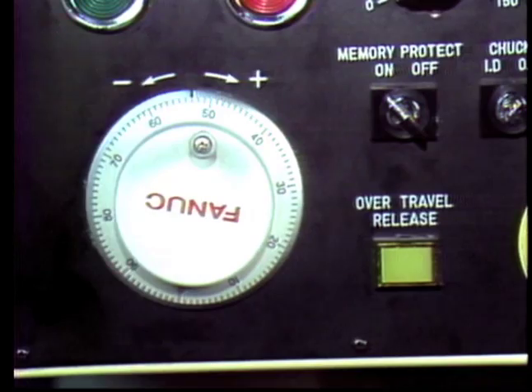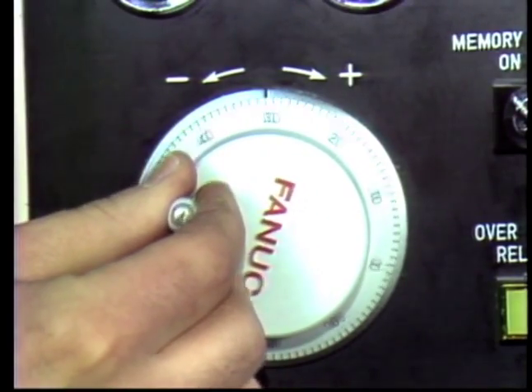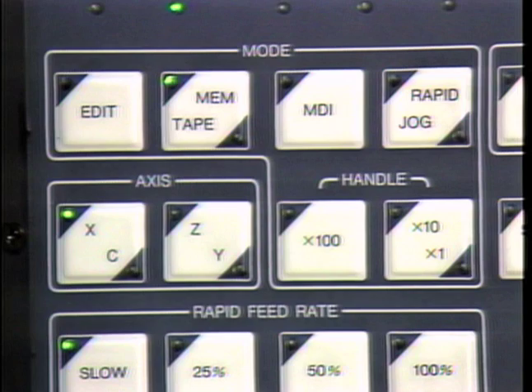The handle mode is another common mode. It allows the hand pulse wheel to be used to move the turret. As the handle is turned, it moves in steps or pulses. Notice that the hand wheel has both plus and minus directions. Turning the handle in the plus direction means the turret will move in a more positive direction along the axis selected. On this FANUC control, the axis selected is determined by the axis select switches.